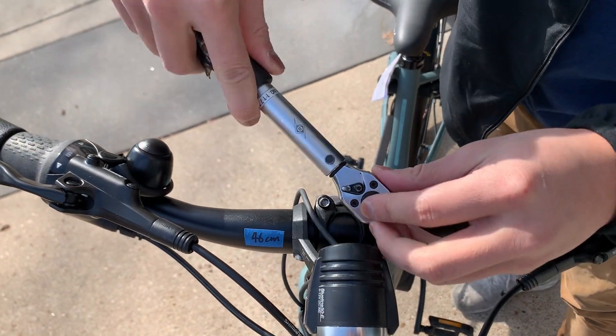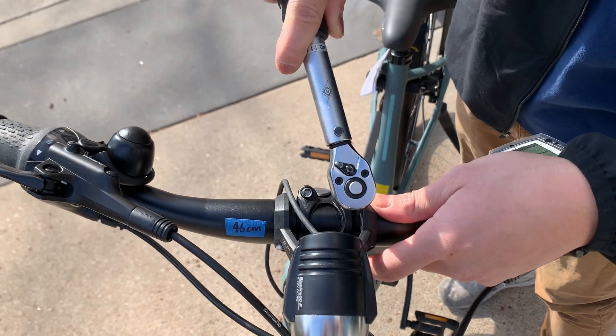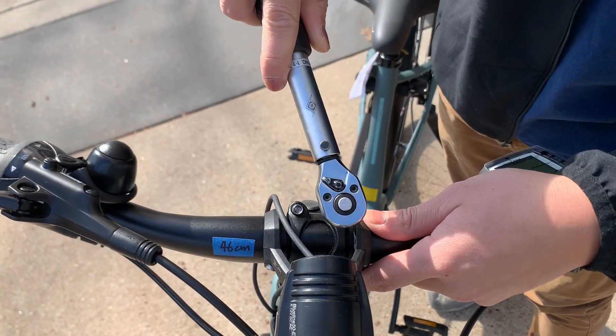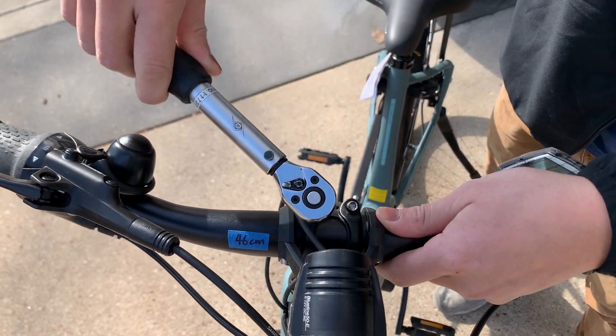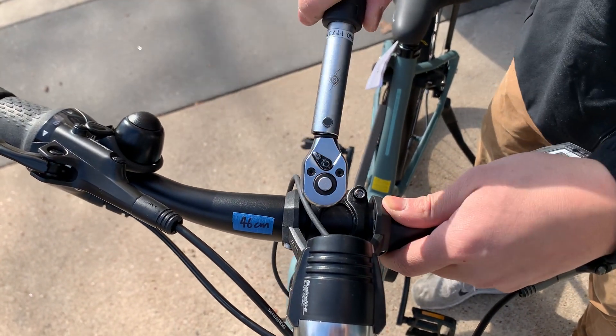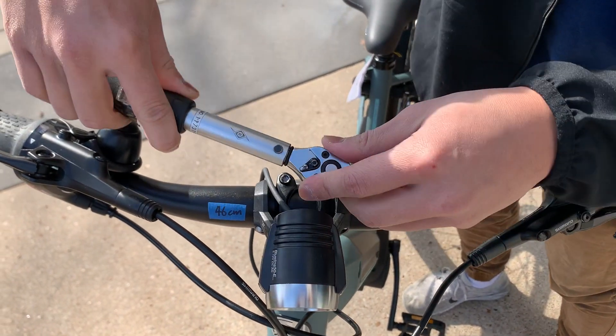What I like to do is go back and forth with these just to make sure that one is not tighter than the other, because as you tighten one side the other gets tight as well. You'll start hearing a click — right there like that — that's how you know that you've reached the proper torque rating.